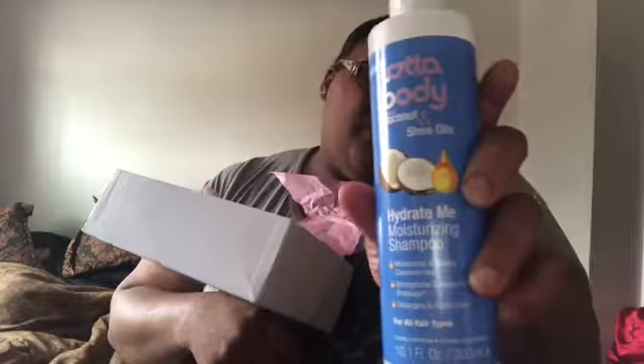Inside we have Cream of Nature Pure Honey — which is also good because I got this last month and I think I ran out. This right here is the shampoo, so I got a refill of my conditioner. Also inside we have Lotta Body with coconut and shea oils — it's the hydrating moisturizing shampoo. I've never tried this brand of hair product, but it says it works good on all hair types, moisturizes, cleanses, strengthens, helps prevent breakage, detangles, and adds shine.